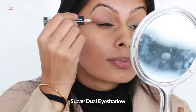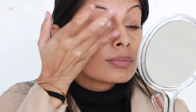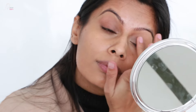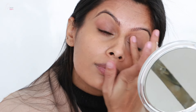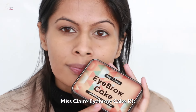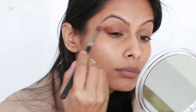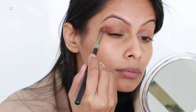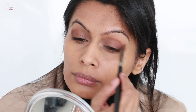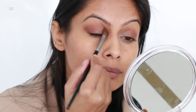Now I am taking a Sugar dual eyeshadow in a brown shade and blending it with my fingers. Then I am going to take a brown eyeshadow from the Miss Claire eyebrow cake kit, applying it to the outer corners to deepen the look, and taking the eyeshadow into the crease as well, blending it really well and softening the edges for a very soft look.